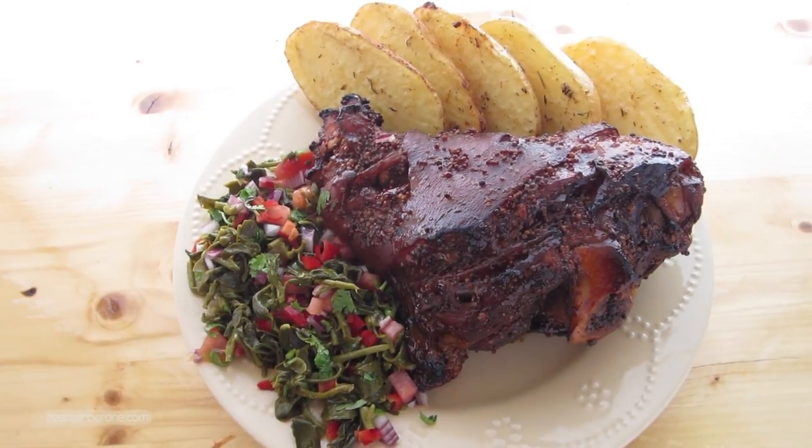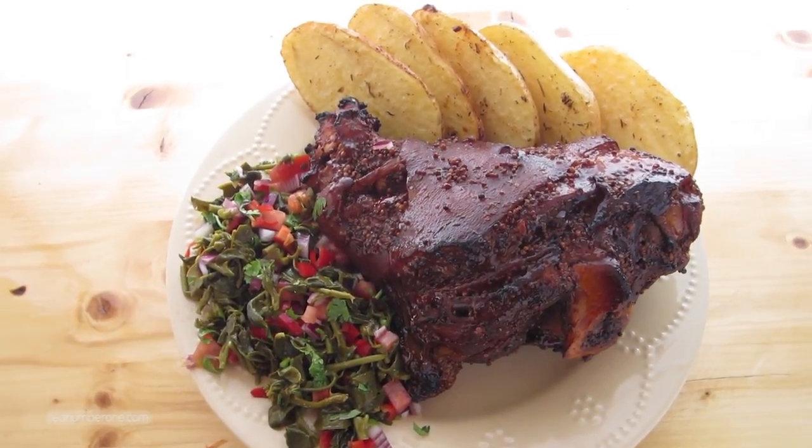Garnish the pork knuckle with potato, rice, salad, or pickled or baked vegetables. Bon appétit!